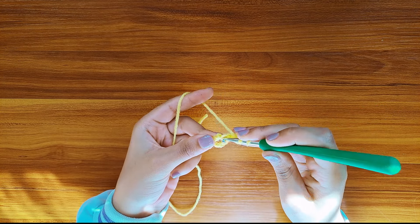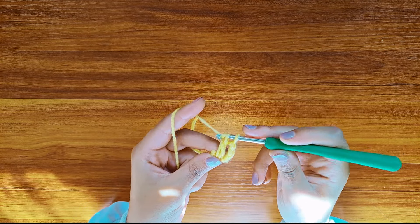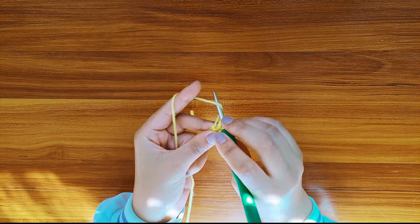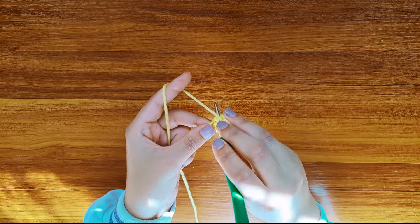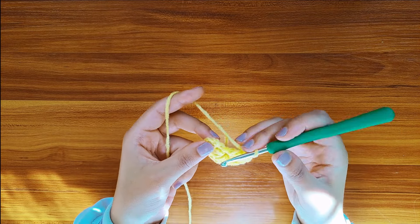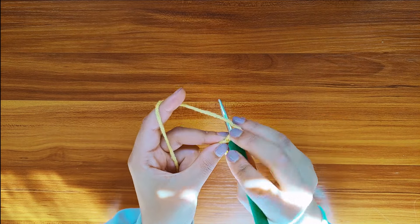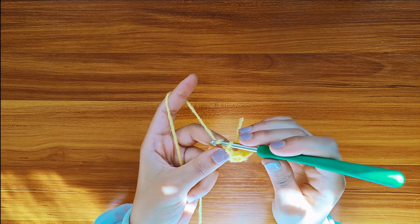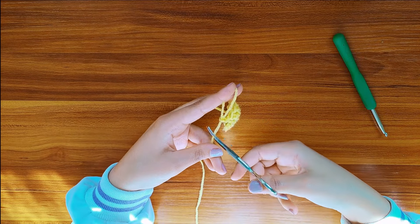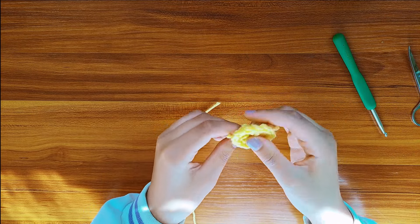Next, yarn over and make a double crochet inside this circle you see right here. You can watch my previous videos on how to make a double crochet. Now I'm just gonna make 11 double crochets. Once you have 11 double crochets, insert your hook in the third chain, yarn over and pull it through the chain and the attached loop, and make one chain. Now you're gonna fasten your work off, and we're gonna get rid of these hanging threads by weaving them in the back side of the square.